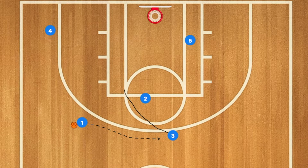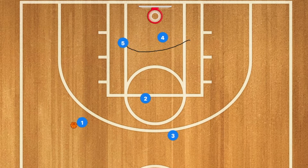Player three may be open for the three-point shot. If neither are open, four will set a screen on player five, who will use that screen and try to get deep low post position for one to pass him the ball for a nice close layup. I hope you have enjoyed.